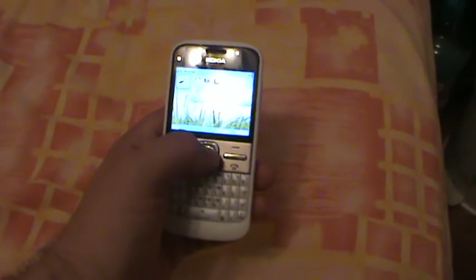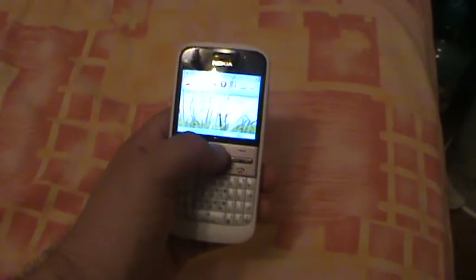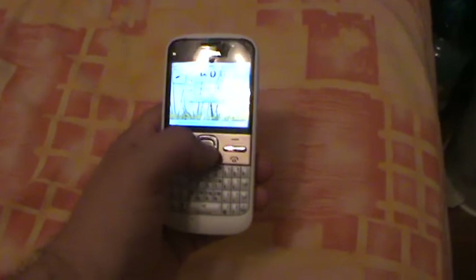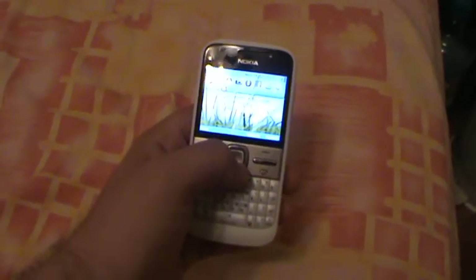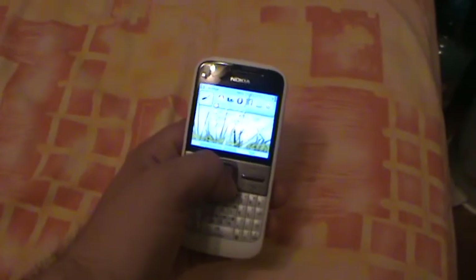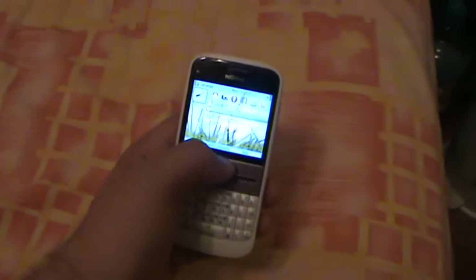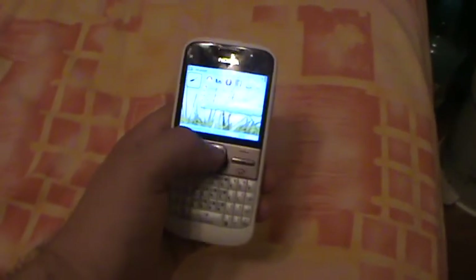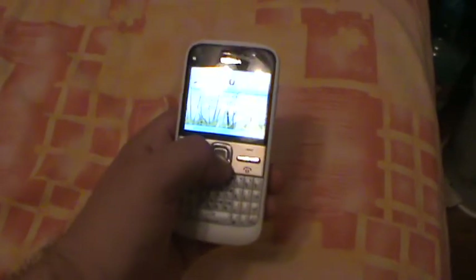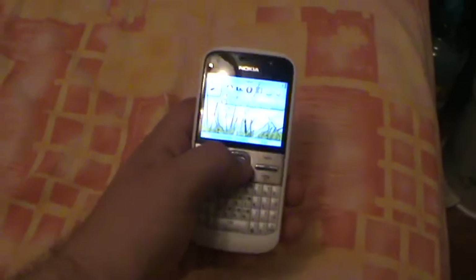I like the home screen that shows you every notification that you want to see — it's a very long list. I've chosen only a few like my email, the calendar, wireless scanning, and the search. You also have the clock right here. This is only one of the home screens you can choose — this is the active standby mode.